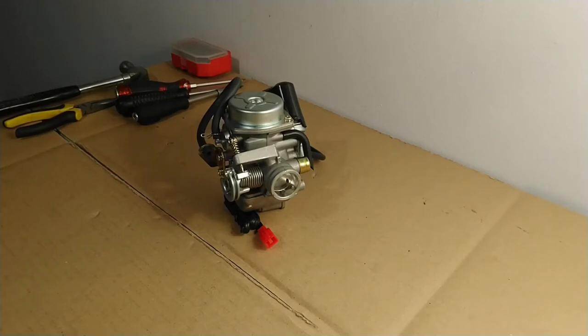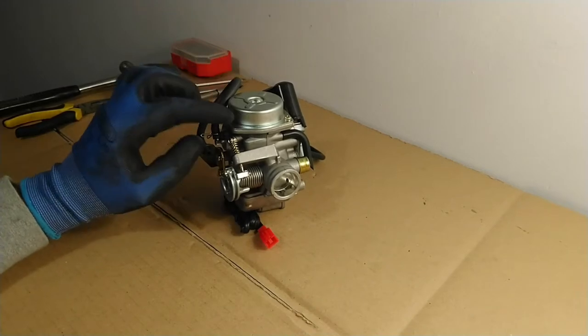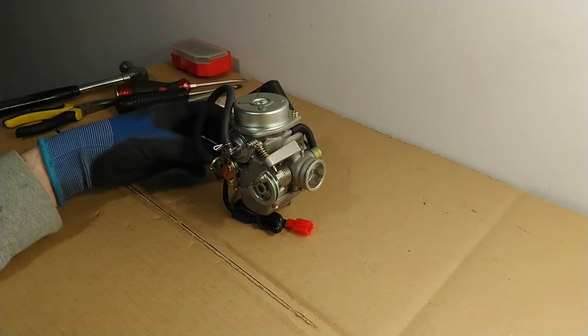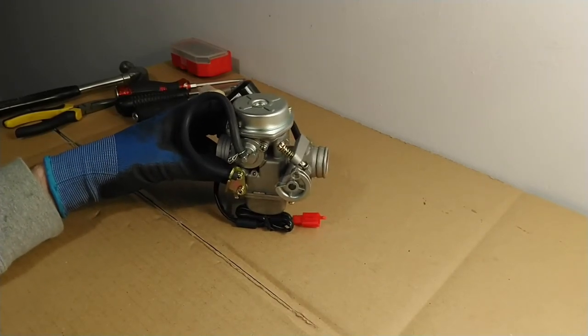Hello everyone, it's the Motorcycle Muse here. Today I'm going to be explaining how a motorcycle carburetor works. I'm also going to be taking this carburetor apart so you can see inside, take a closer look at all the different components, and get a better understanding of what's actually going on inside.